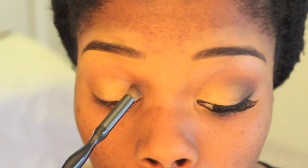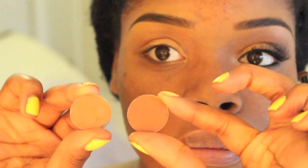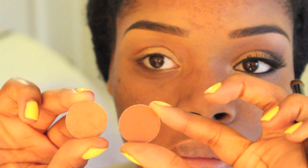Next, I use Brown Script by MAC. It's even warmer than Texture, and I'm going to use that as well to help blend out the area.